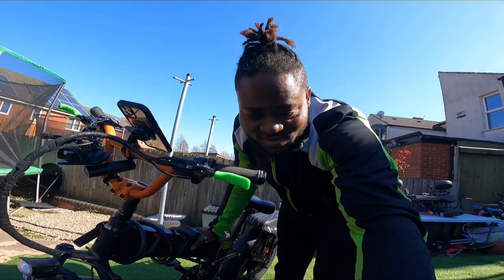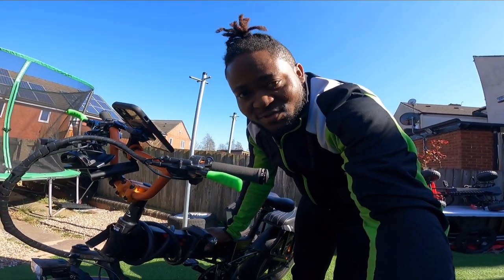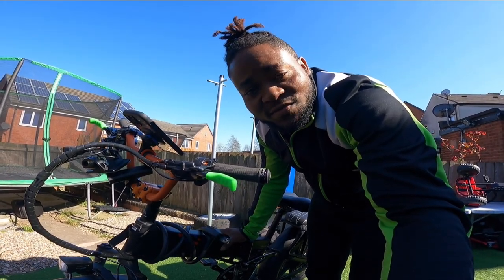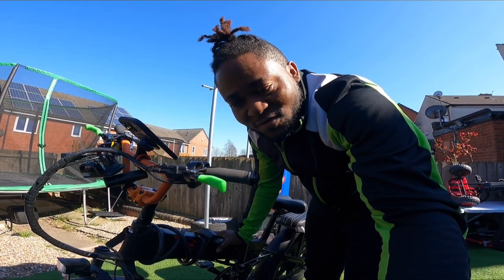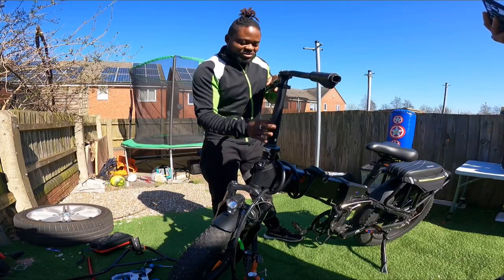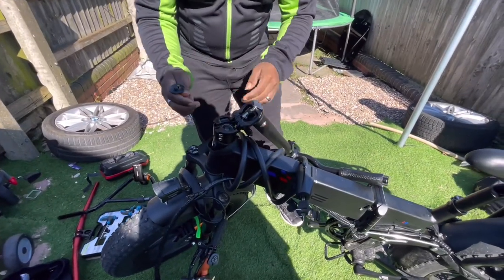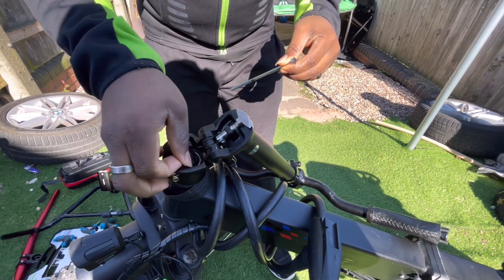Alright ladies and gentlemen, boys and girls, this is a quick tutorial on how to go from the standard handlebar on Fido — and Engwe Engine Pro 750 watts, or any Engwe e-bike and Fido — to a BMX handlebar something like this. I'll make a quick video with the original Engwe Engine Pro; you basically just have to do this and you have something similar to what's right here.